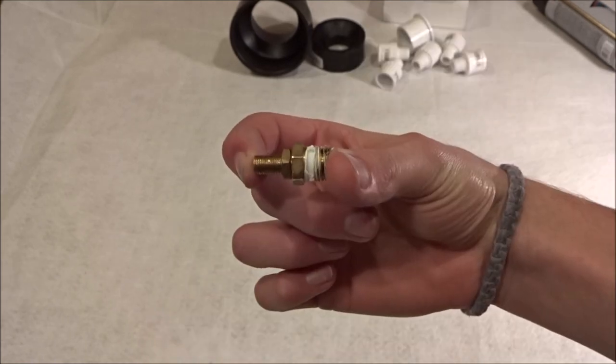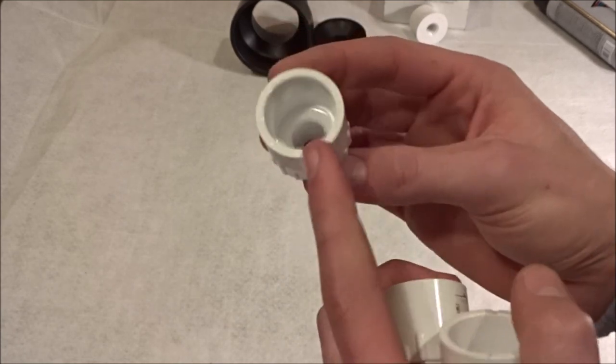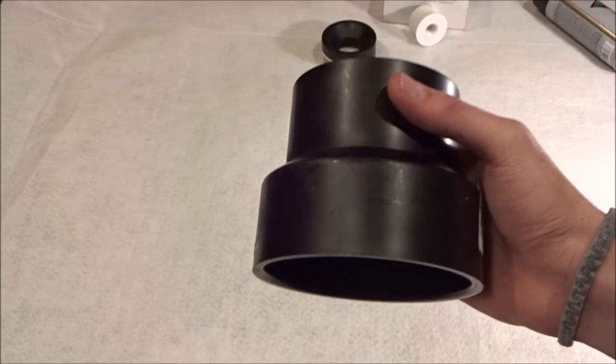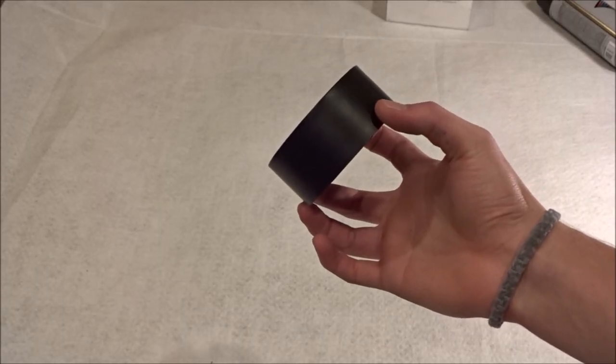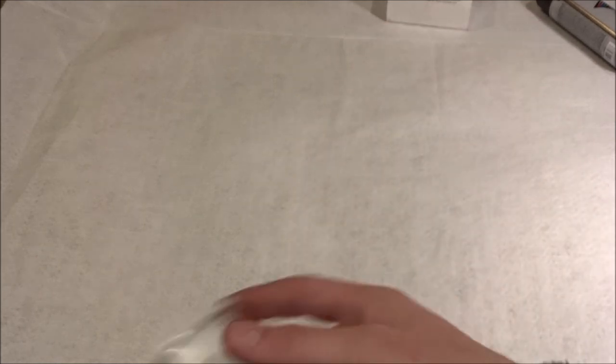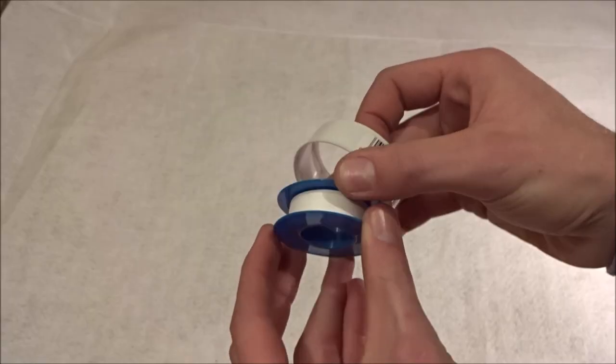You can buy the bike pump valve at an auto shop. You'll also need one-half to three-quarter inch adapters, a large four-inch to three-inch adapter, one three-inch to one-and-a-half inch adapter, one one-and-a-half inch to a half-inch threaded adapter, sealant, optional spray paint, and thread tape. Oh, and of course you're gonna need three-quarter inch PVC pipe.